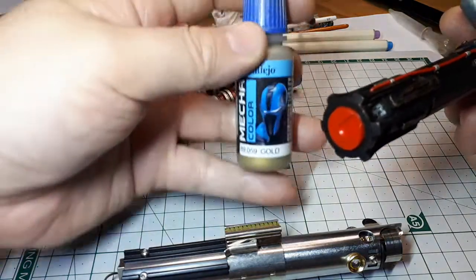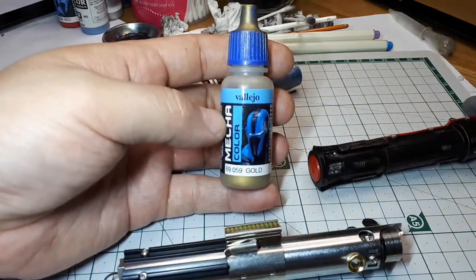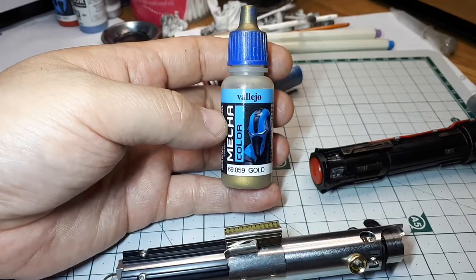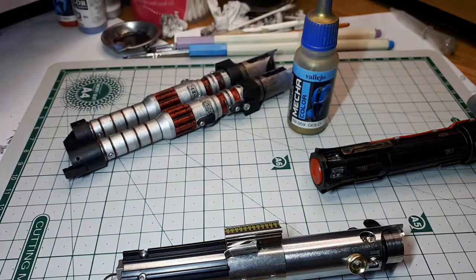So first, I use this brand of paint — Vallejo — because these are acrylic paints you can actually thin down with water. You don't need to have IPA or any sort of solvent, and so it's a lot safer for you.